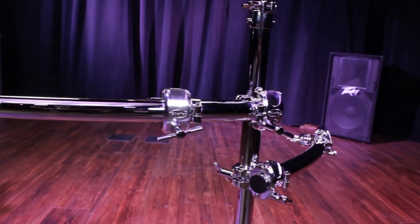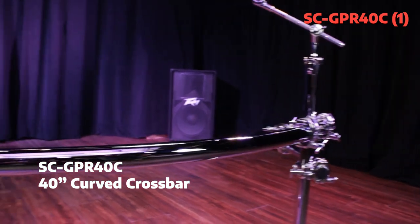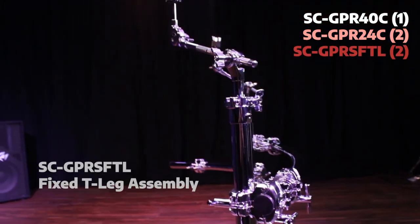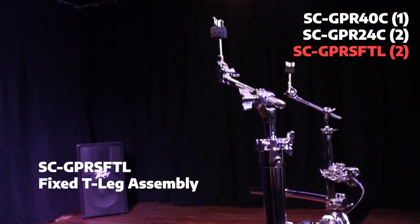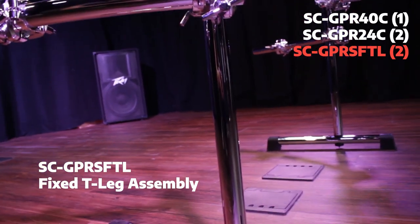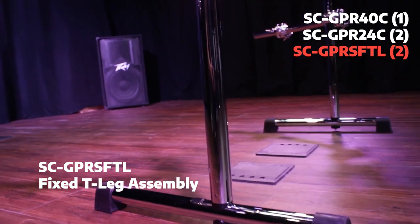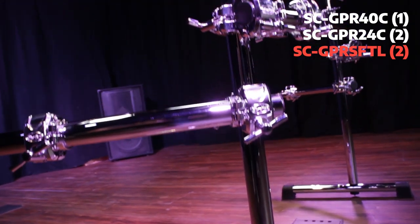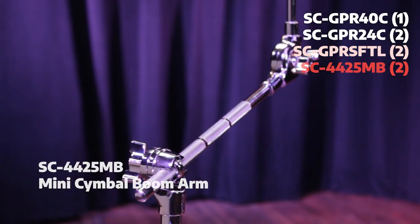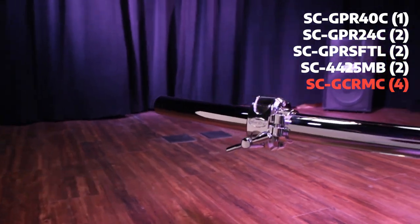So let's have a look at what comes with this. We have a 40-inch curved bar, two 24-inch curved bars for side wings, and two 30-inch fixed T-leg assemblies. By fixed, I mean the vertical is screwed onto the foot from the underside with two different settings — offset and centered. It also comes with two boom arms, four multi-clamps, and four right-angle clamps.